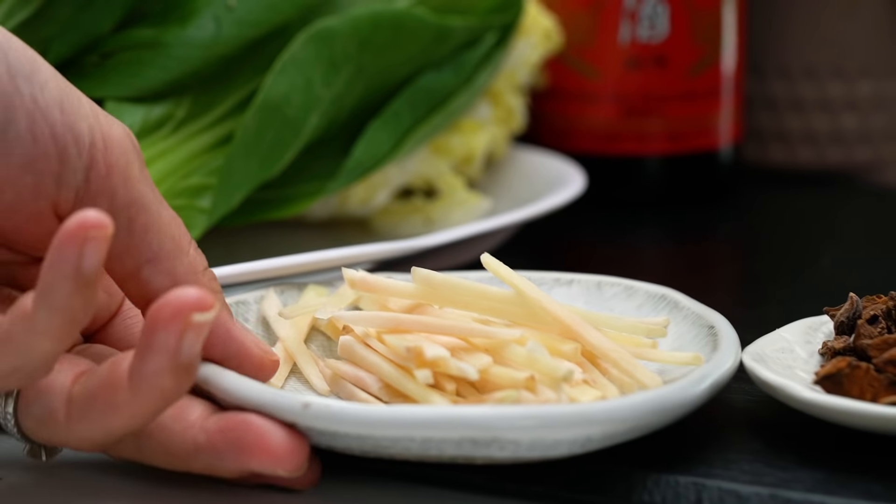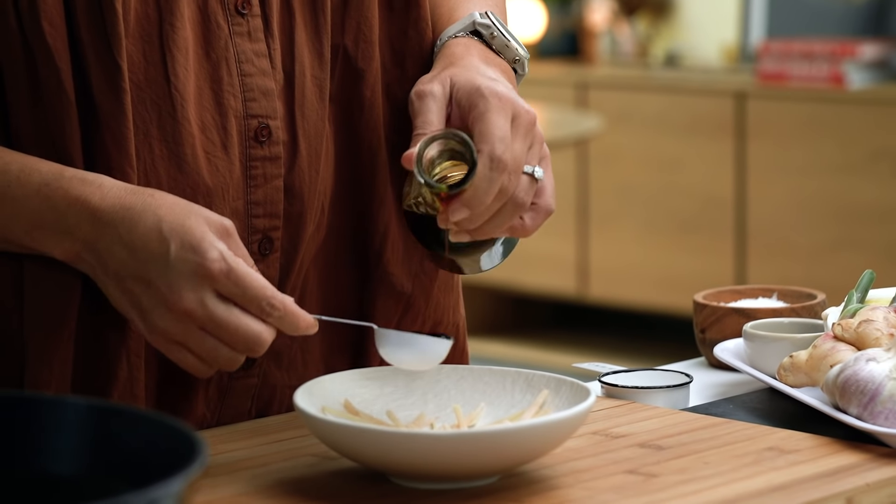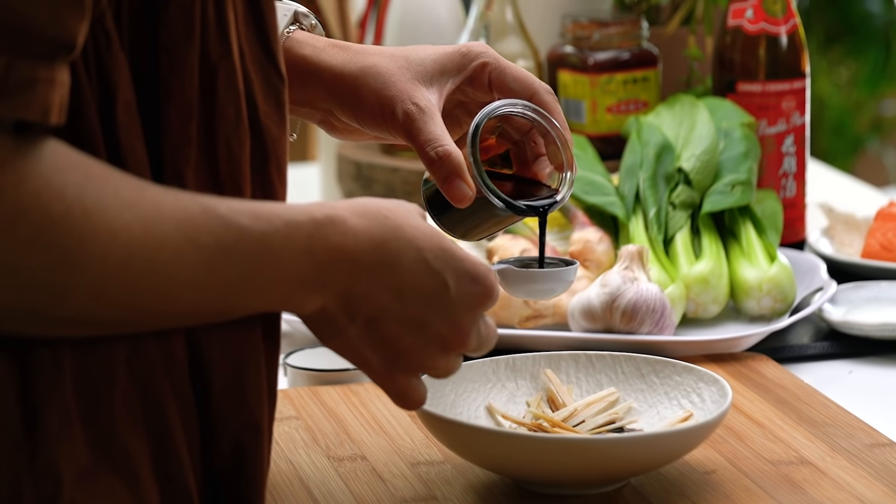Now that we have all the technicalities out of the way, let me show you how to do it. We're going to start with the sauce first. I've got some fresh ginger here. Into this, I'm going to add some soy sauce and then some dark soy sauce as well. Typically, I'm using the light soy sauce for the saltiness, and then the dark soy sauce is used more for colour and just a touch of sweetness — dark soy sauce is actually less salty than regular soy sauce.